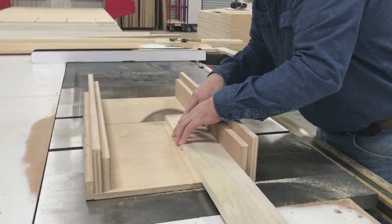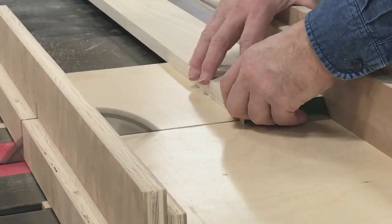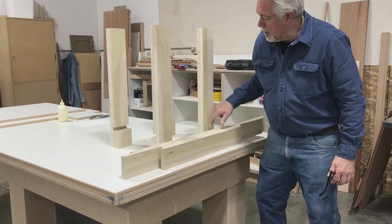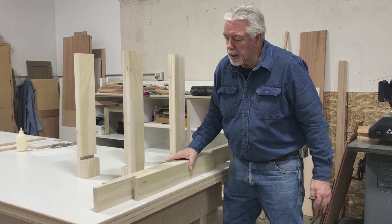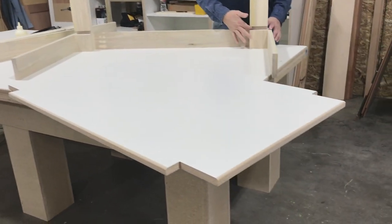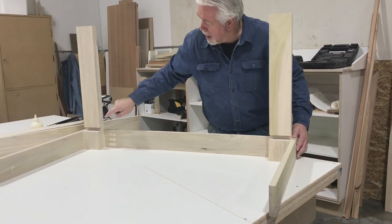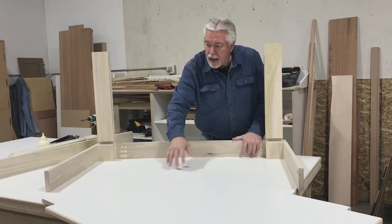Now we'll assemble our skirt pieces. We're going to assemble one half, slide the shelf in, and then assemble the other half so that it'll be locked in. We have completed our assembly of half of the cart, and we have cut our shelf to fit. We've notched it to fit into the corners here, and we've rounded the edge to make it a little easier to work with and a little more comfortable. What we're going to do now is slide this shelf in, then put the other two legs and the skirt along that side to complete the bottom side of our cart, and that will lock in our shelf.